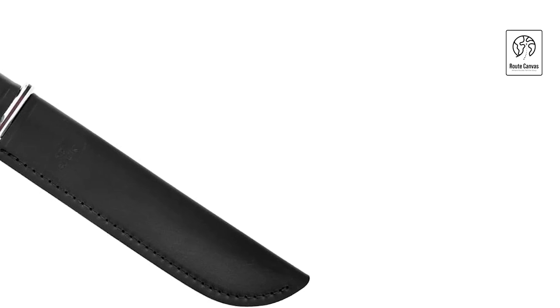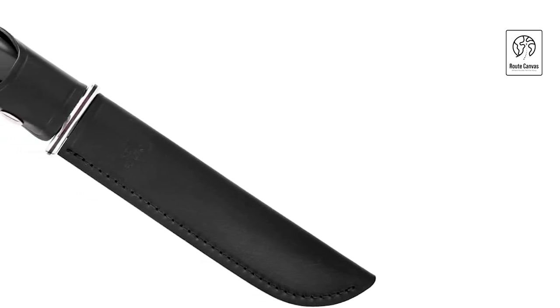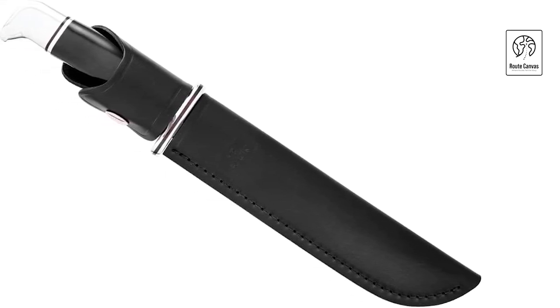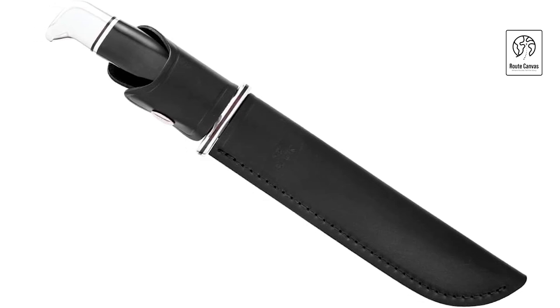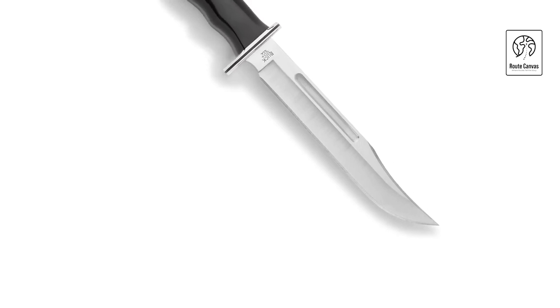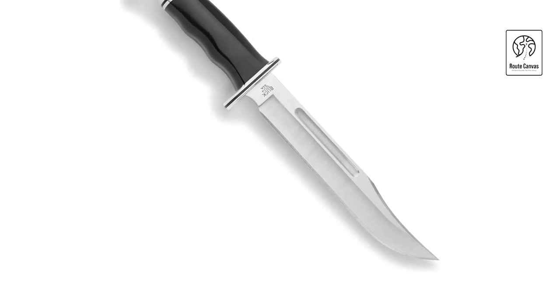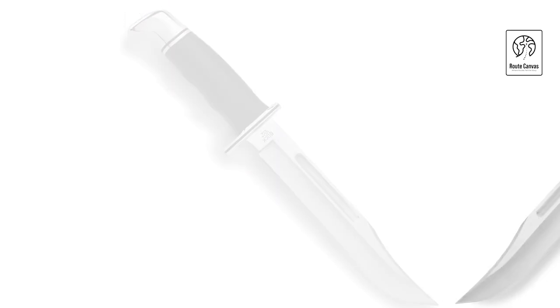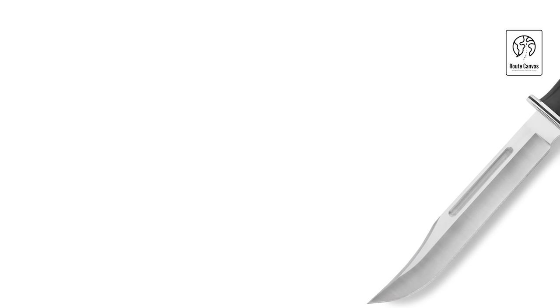Buck Knives 0120 BKS General Fixed Blade. Embrace legendary craftsmanship with the Buck Knives 0120 BKS General Fixed Blade, a revered symbol of American heritage and reliability. Featuring a 7.375-inch clip-point blade made from 420HC stainless steel, this knife delivers exceptional durability, edge retention, and corrosion resistance. Its full-tang construction ensures robustness and balance, making it ideal for various outdoor tasks from hunting to camping. The Buck 0120 BKS General boasts an ergonomic handle crafted from phenolic material with an aluminum guard and pommel, providing a secure grip and enhanced control in challenging conditions. This knife includes a premium leather sheath for safe storage and convenient carry, ensuring quick access when needed.